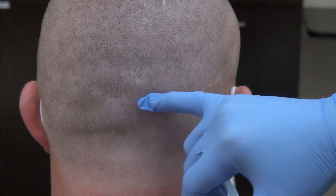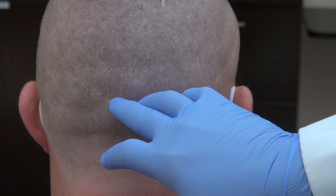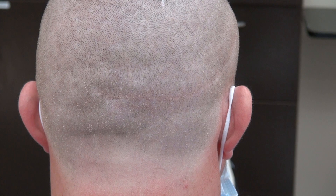The strip scar is this one. FUE has been done and hair put into the scar. The scar is still going to be visible — we will never get rid of the scar. Once you have the scar, it's still there, but it's hard to see.